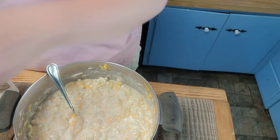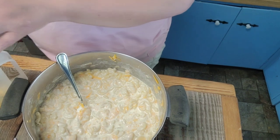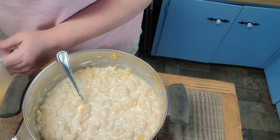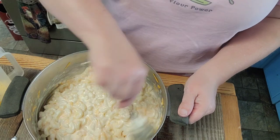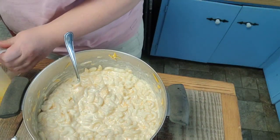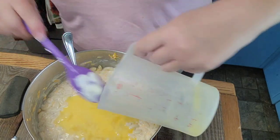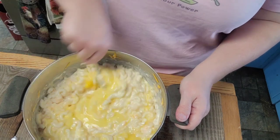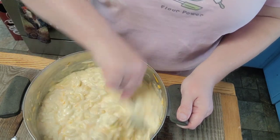My husband popped in to check things out and adjust the camera. He's a full-time pastor and a full-time farmer. The reason I saved the eggs for last is I don't want to scramble them with the hot noodles. By adding the cheeses, sour cream, and milk first, I've cooled it down enough so the eggs won't scramble. I just beat them in here. It has raw egg in it but we're going to bake it.